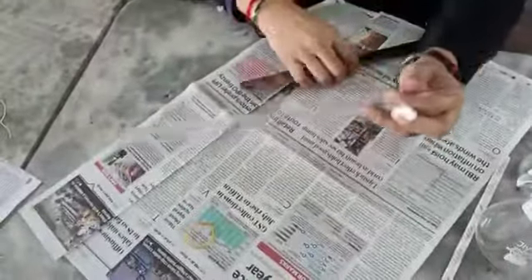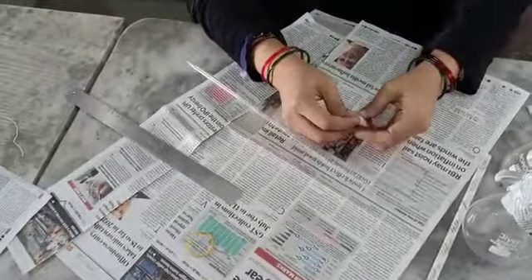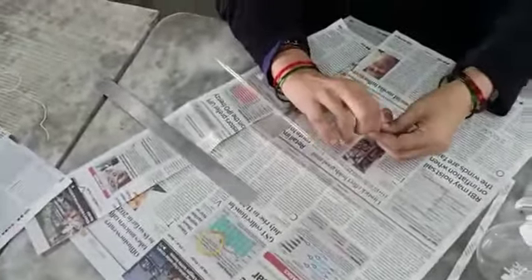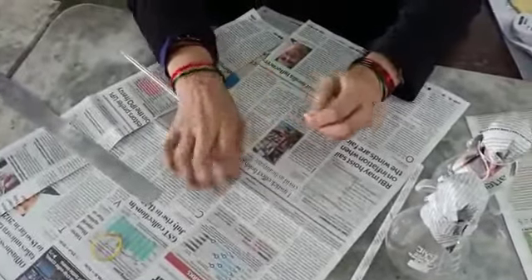Look at that. Now see what we should focus on here — it is having two ends. So both should be covered. That's why we are completely covering it. In case of a flask, you will have seen that we just cover one opening, but here two openings are there. That's why we are completely covering it.